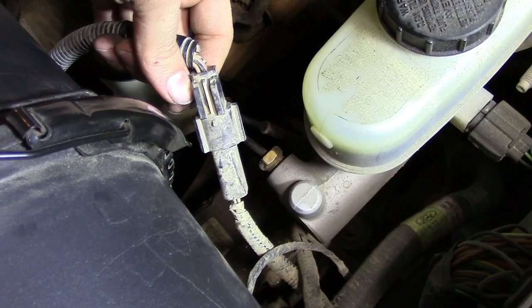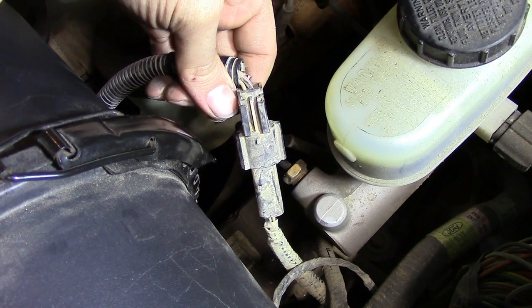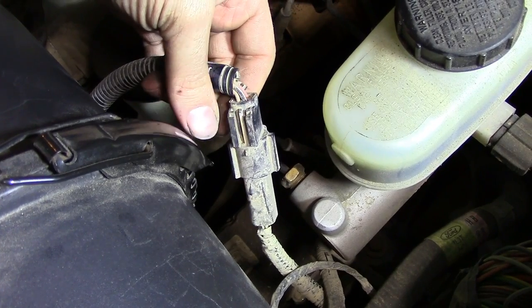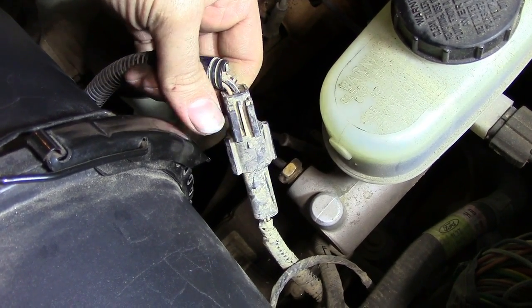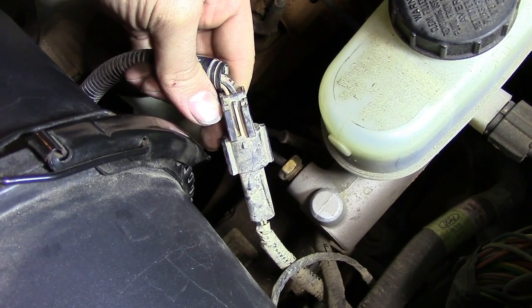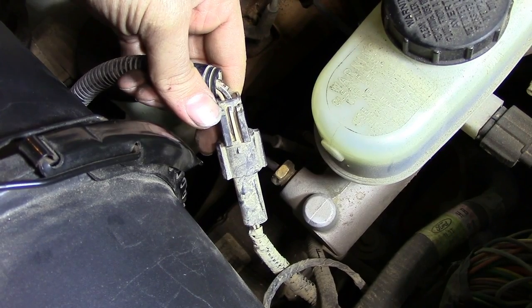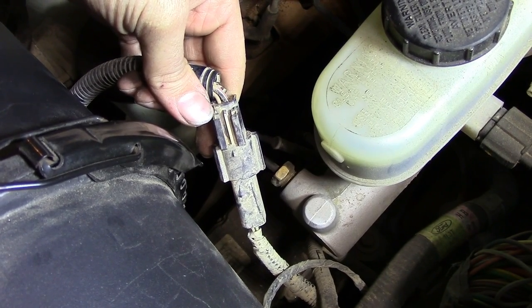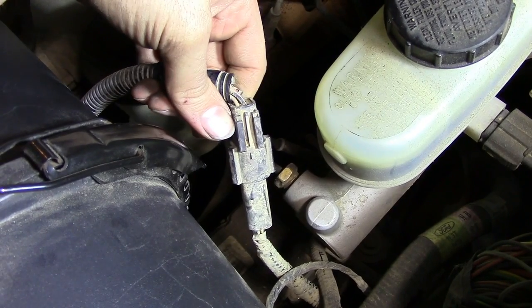Very similar to the throttle position sensor testing procedure, we're going to have to find our wires and see which one is for what. Similar to the throttle position sensor, we are going to have a constant voltage supply from the ECU, a ground wire, and a signal wire which is the wire that sends the voltage from your MAF sensor back to the ECU.